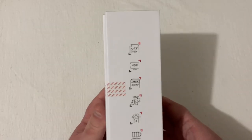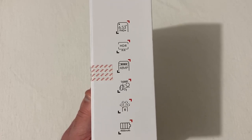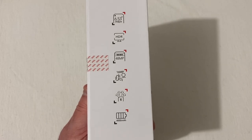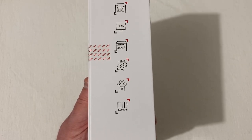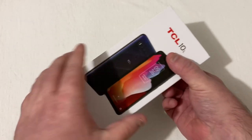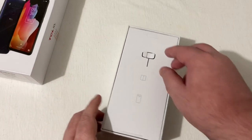Here is the box with the phone on the side — a 6.53-inch Full HD Plus display, a 48-megapixel camera in a four-camera setup, a 16-megapixel front-facing camera, some kind of super Bluetooth on this phone, and a 4000 milliamp battery. Let's go ahead and take the top off.